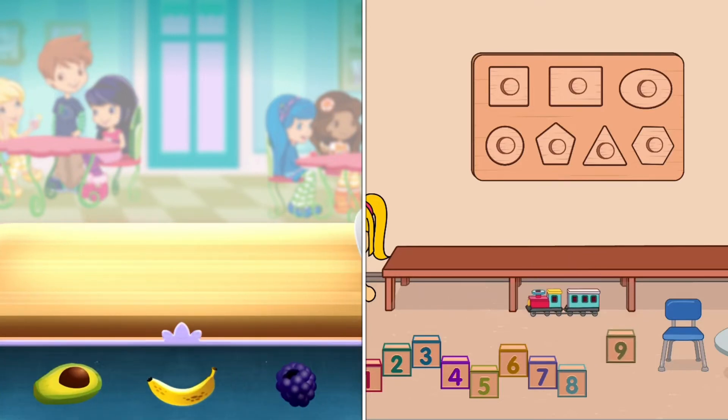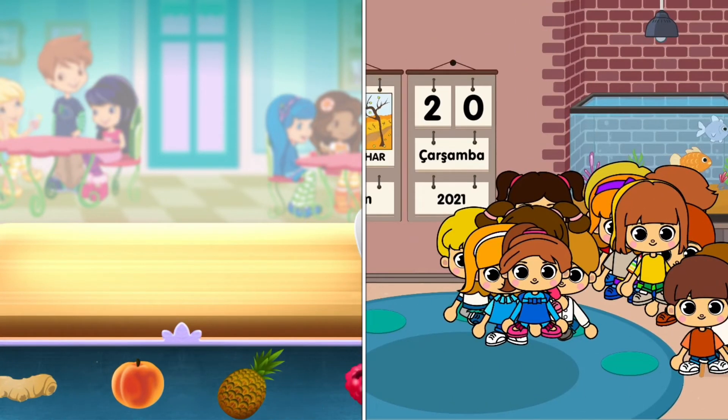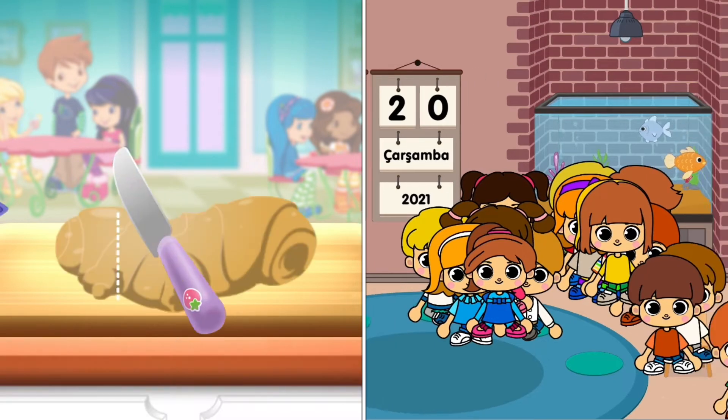If you're done, tap on the arrow to go to the next step.